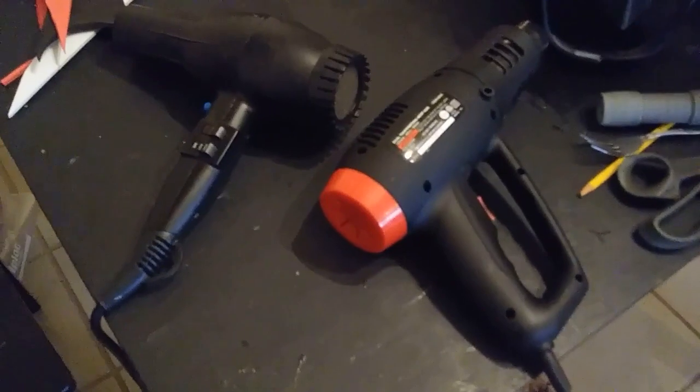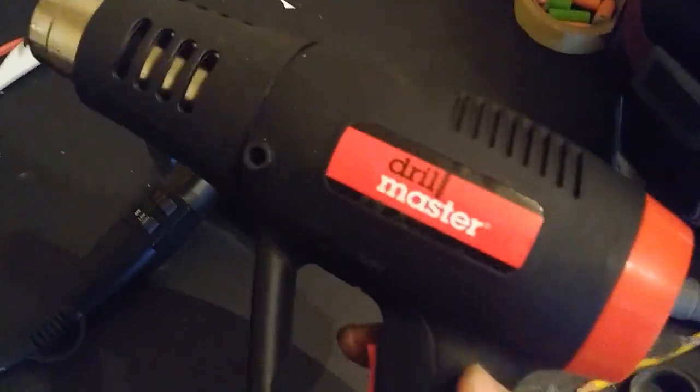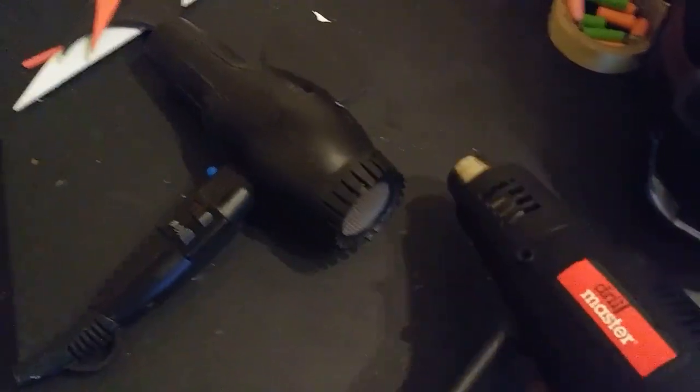So if this is something that's of interest to you, please stick around because we're going to be heating and melting and shaping and doing all kinds of crazy fun stuff with some foam scraps. One of the first and most common things I get asked is: what is the difference between an actual heat gun like this Drill Master and a hair dryer?